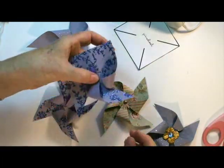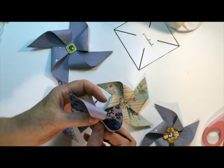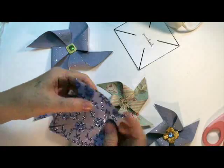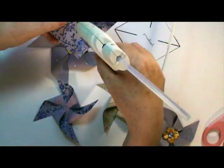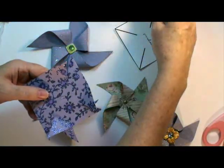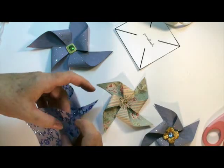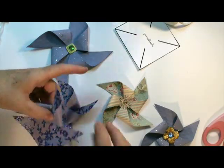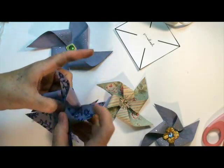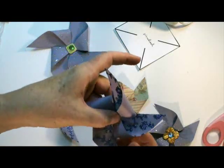Just glue — it's just one corner of each of these sections, just one corner. You can even just put the glue right in the center of the paper if you want. No strict rules here. That's actually even easier than gluing the tip. And one more — there.